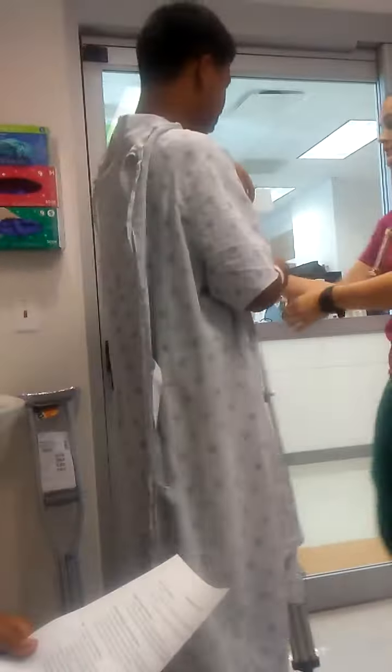All right, go ahead and put this back on you so you have this. Let's drop your arm straight down.